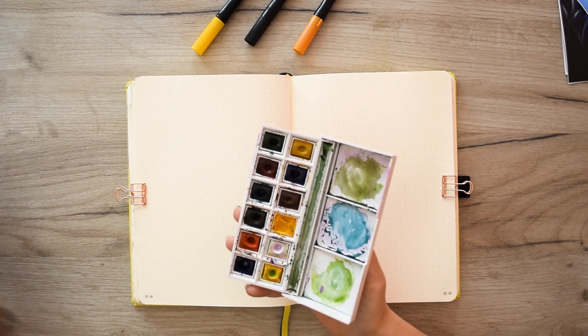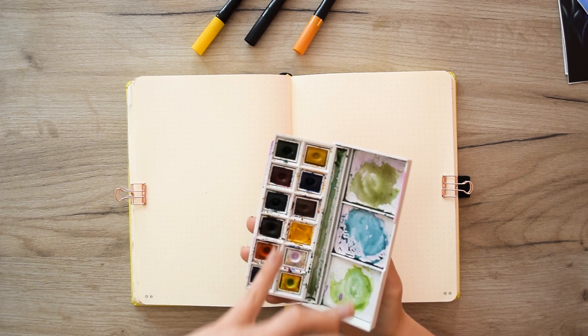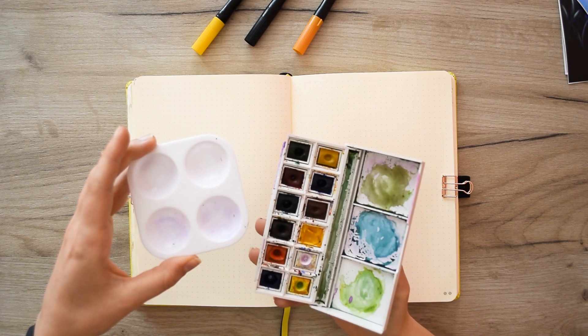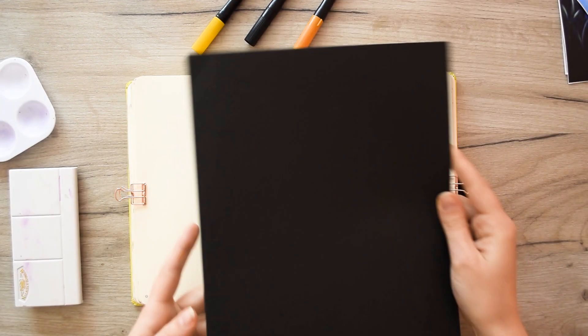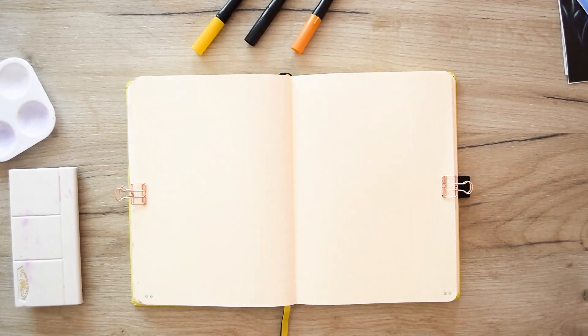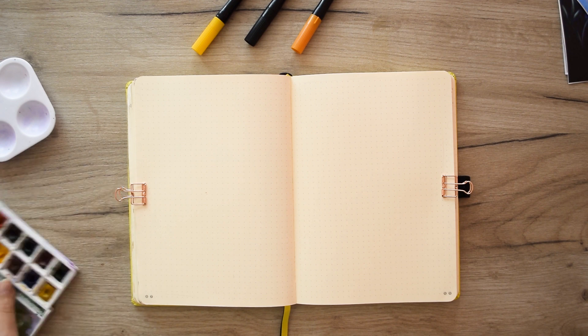I will use a separate palette — never mind the name — because I have already set out the paints in the other one and I don't want to spoil them. I will also use a black sheet A4. It has no specifics, just something that I can tear and glue as a collage.